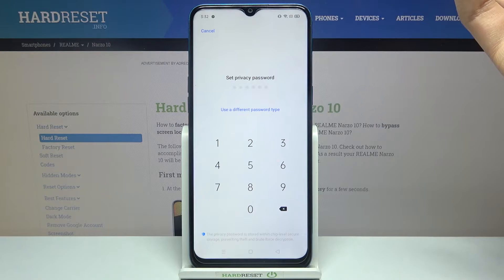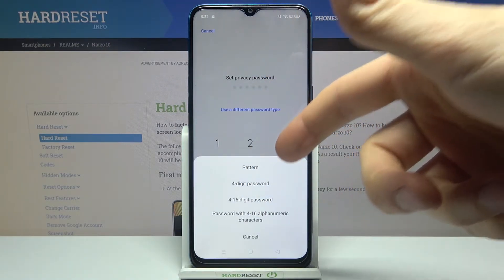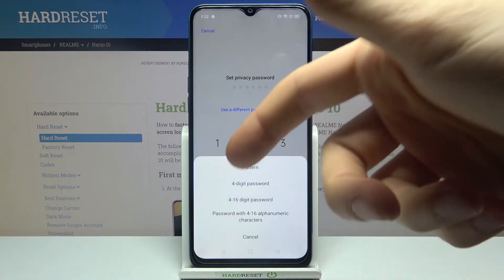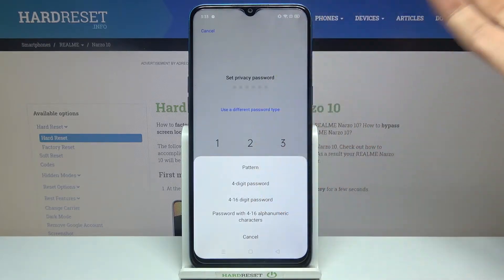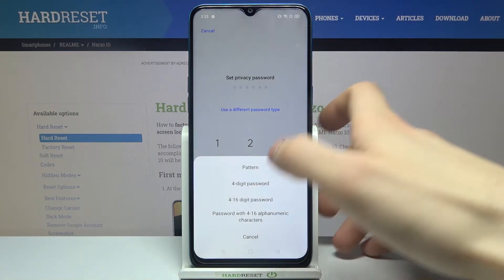Here you can set up your privacy password. You can use different types of passwords — for example, a pattern, a 4-digit password, a 4-to-16 digit password, or even the strongest option with a 4-to-16 alphanumeric character password. I'll just select the 4-digit password.